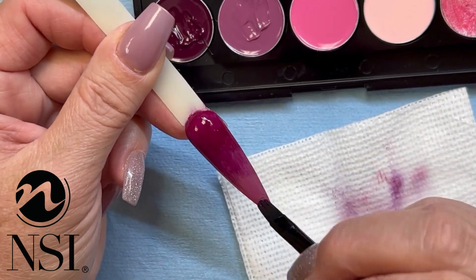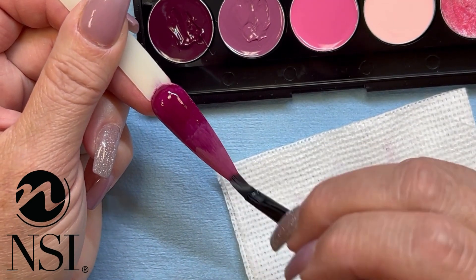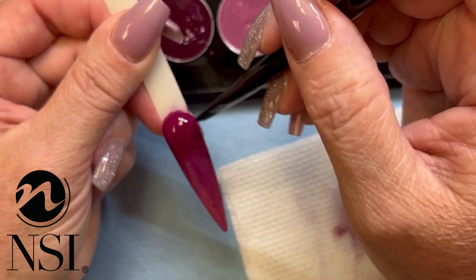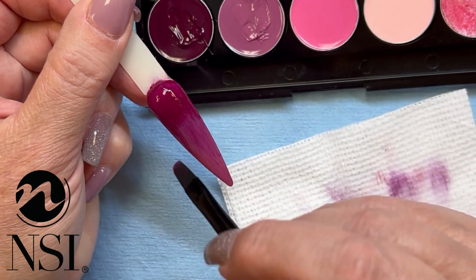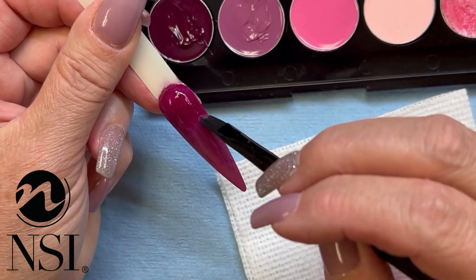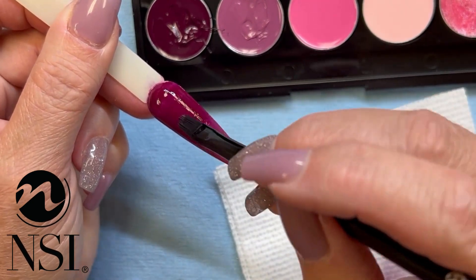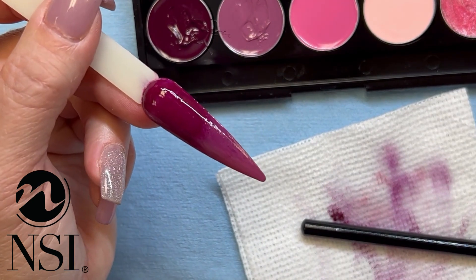They are soak off, which is also another great thing. That means it doesn't limit you — this isn't only for hard gel or only for acrylic. You can use these cream gels absolutely over every single one of our systems. You can use it on Attraction, on Simplicity, on the Balance Elite. You can do a natural nail manicure gel polish using the cream gels. So it is so versatile with these products, and I absolutely love that fact because it's a one-stop shop. You can do art with these as well — full coverage, art, ombres.